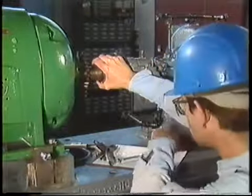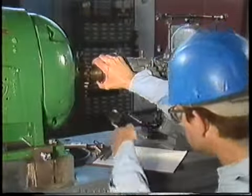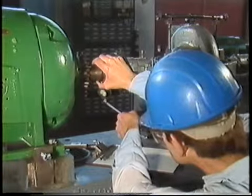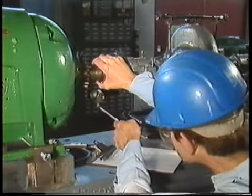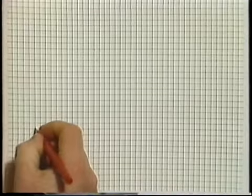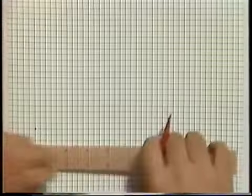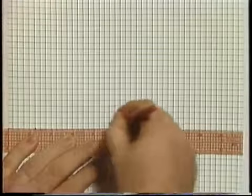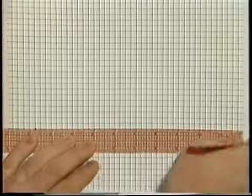Now we have to take another set of readings to make sure that our initial readings were accurate. We get the same readings this time as well, so everything still looks good. The next thing we have to do is prepare the graph. Basically, it's the same as the one we saw earlier, only this time we'll be graphing horizontal instead of vertical misalignment. We start by plotting the base point, then draw in the baseline. We'll need the values of D, X, and Y just as before, and we'll plot these values on the baseline. D has a value of 10 inches, X has a value of 12 inches, and Y has a value of 24 inches.